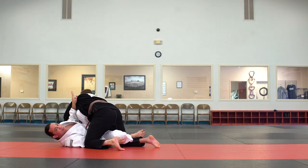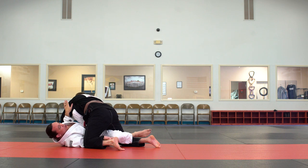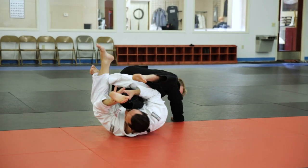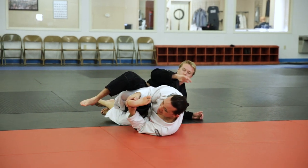My leg that's hooked onto his leg down by the calf moves all the way from his calf to his hip. As I start to turn over, I cross my feet, grab the ankle, and extend my hips forward.